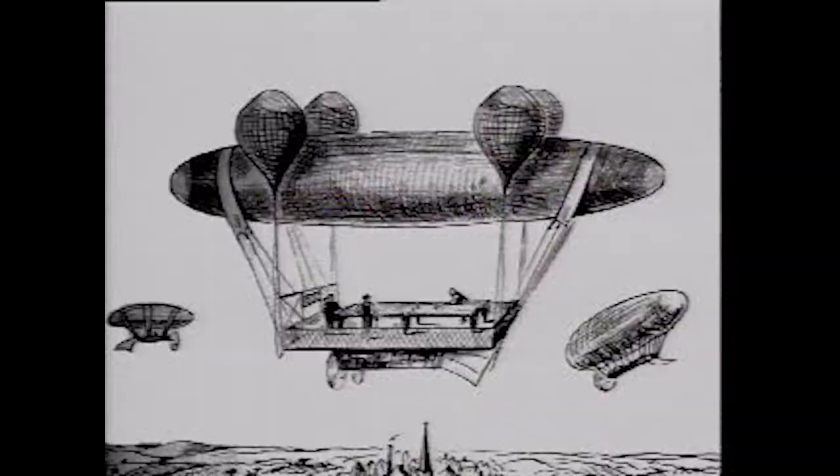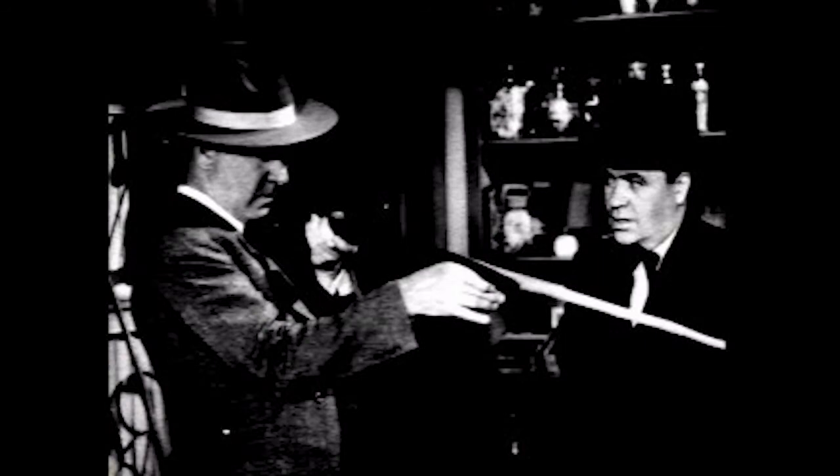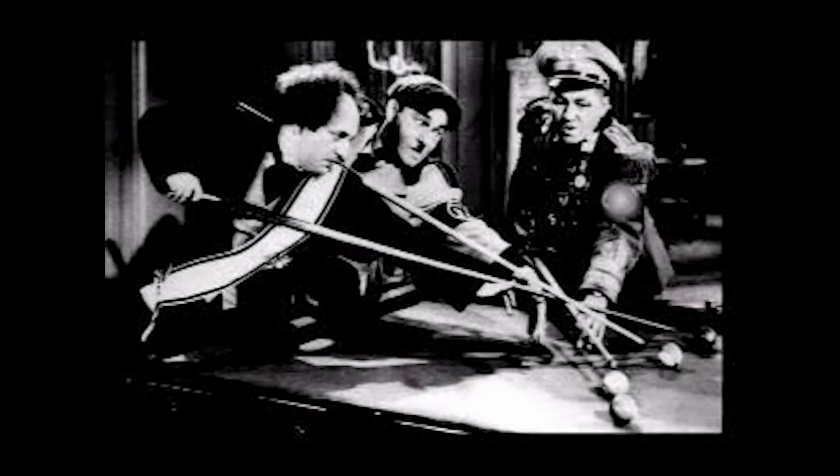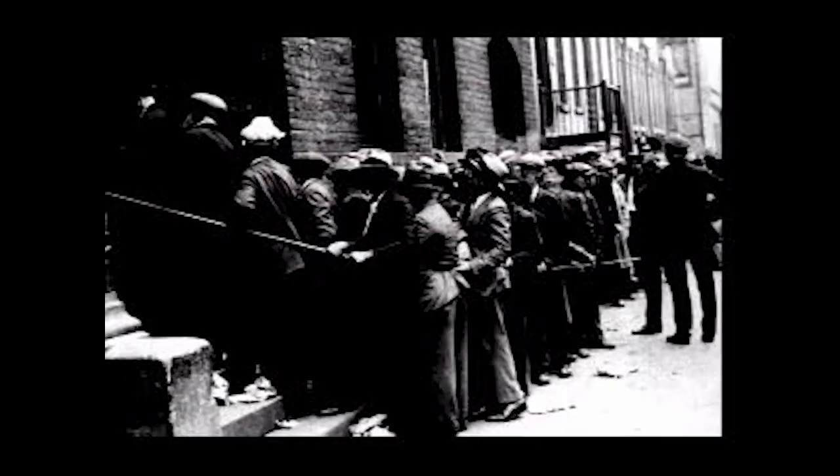Champion Ralph Greenleaf thought it would be a hoot to shoot a game of eight ball from the air. Hollywood movie stars were also pool aficionados, both on and off the screen. W.C. Fields hustled pool in his vaudeville days, and the Three Stooges were found sticking around a pool table occasionally as well.